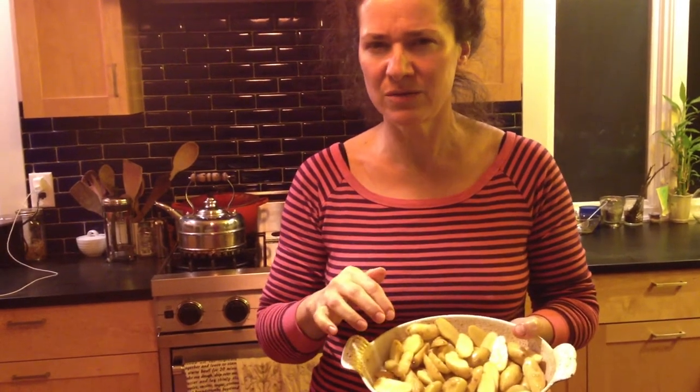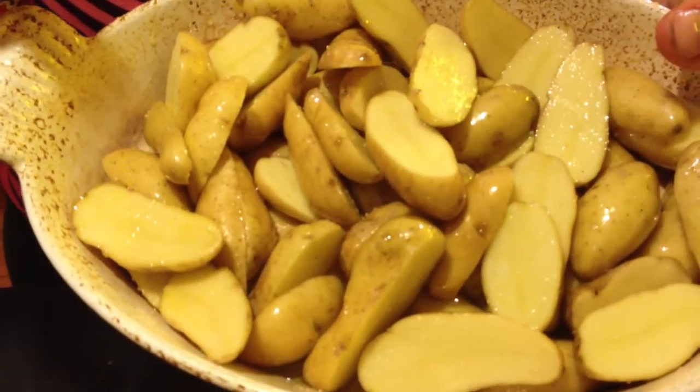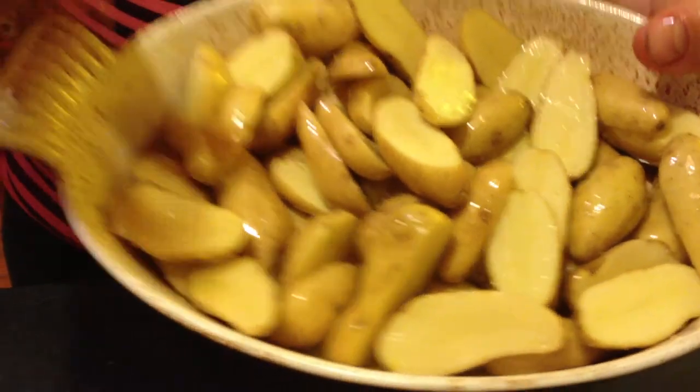Hi y'all! It's dinner time and here's one of our favorite things to eat. These are little Russian banana fingerling potatoes. I've just sliced them lengthwise, poured a bunch of olive oil and some nice coarse Celtic gray sea salt.